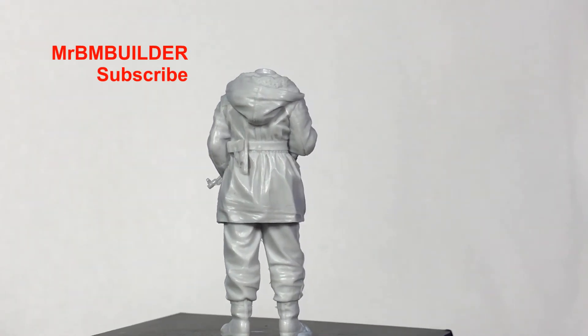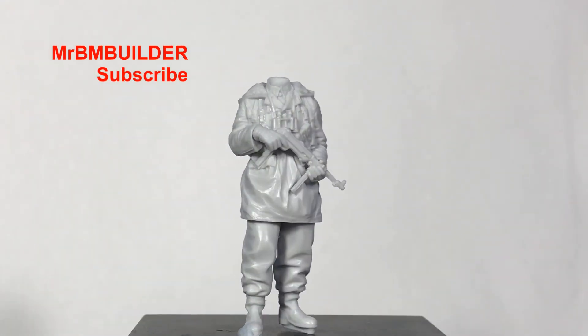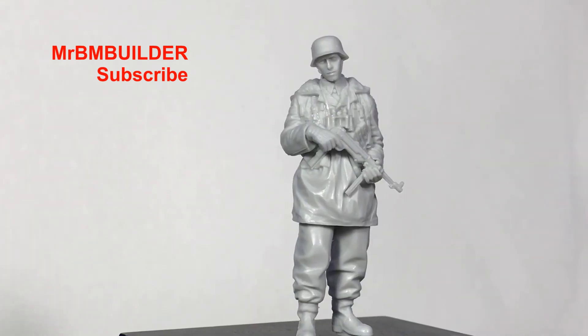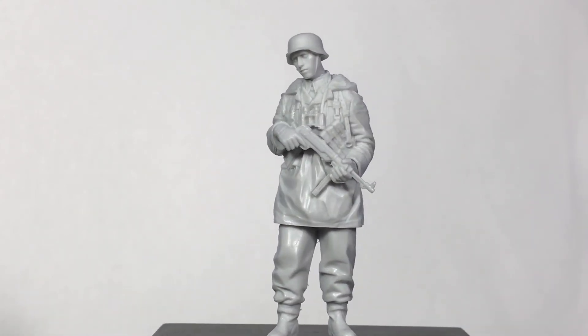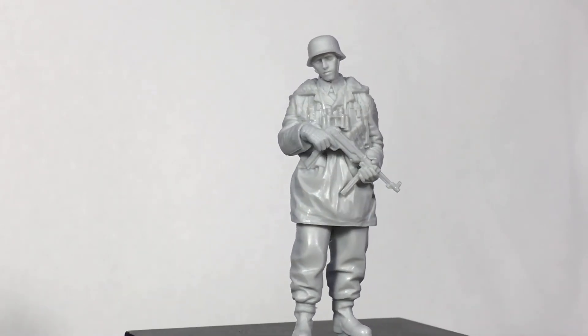Let's put a head on this thing. You can tell this is an absolute ball-buster of a figure, but I can't complain when you get two heads in the set. That way you can put them on some other figures, or even paint two at the same time and decide which one you like better.